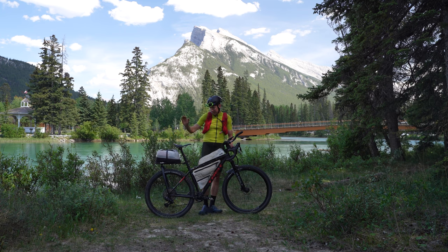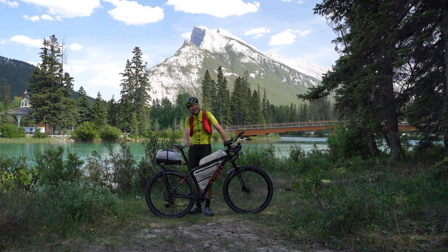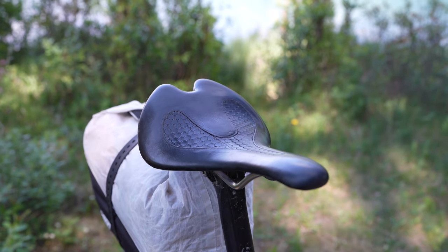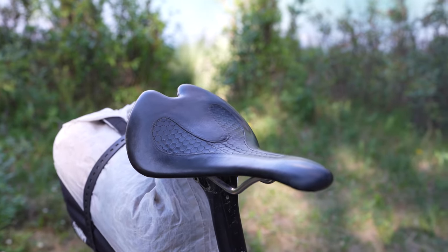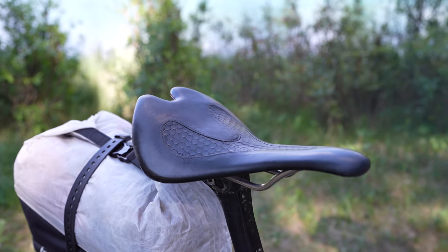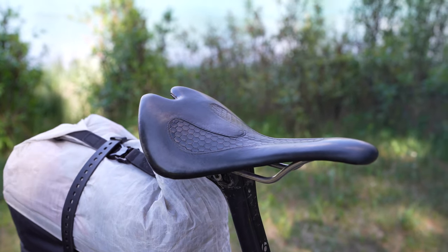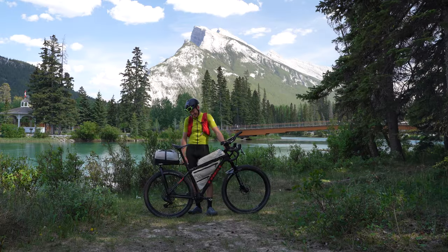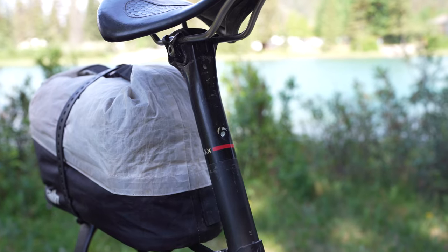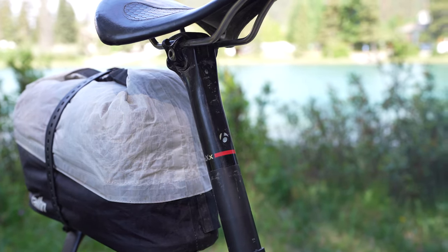For the saddle, I find that comfort is what gets you going and keeps you going, so I have this strange looking Infiniti saddle — but as the name says, it's Infiniti, you can ride forever. Yeah, you could, but we'll see. It's connected to the bike through the Bontrager XXX seat post.